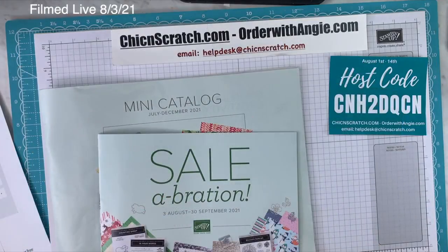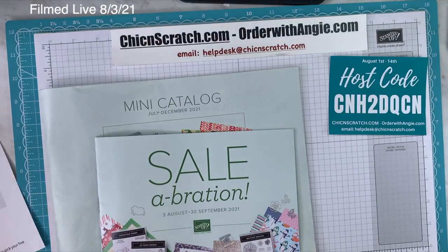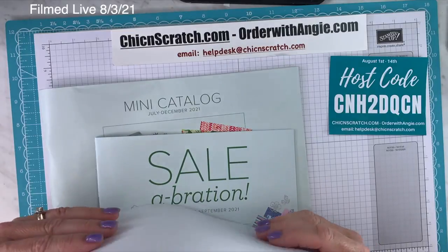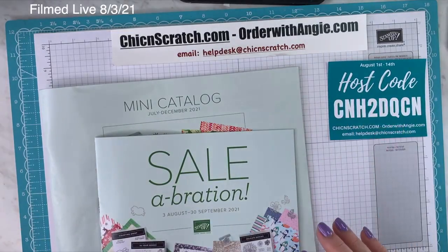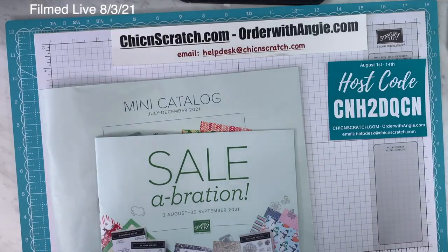Good morning everyone. This is August 3rd, 2021, and I have some housekeeping notes to go over first. Last night I only had one host code, but this morning I have a bunch, so I'm going to try to whip through them really quickly.